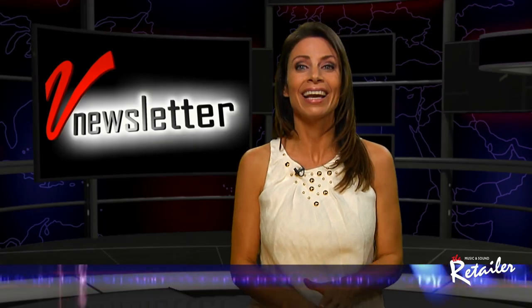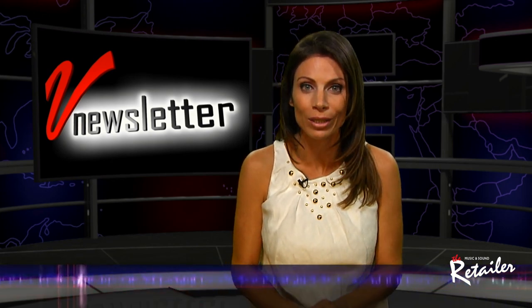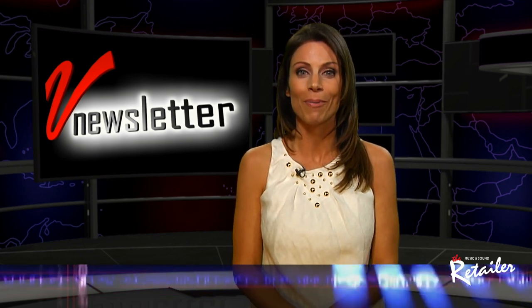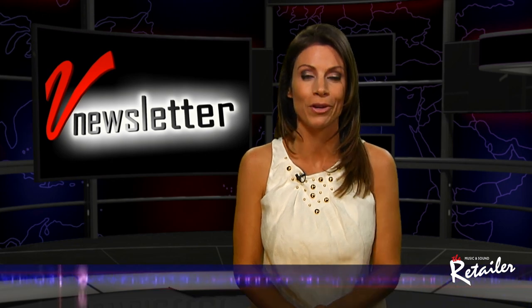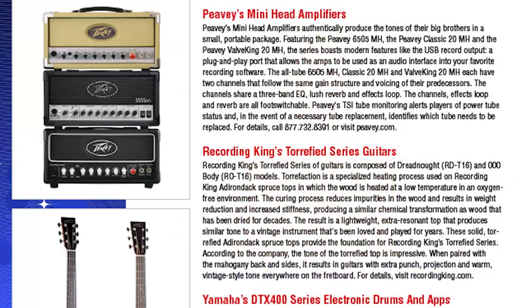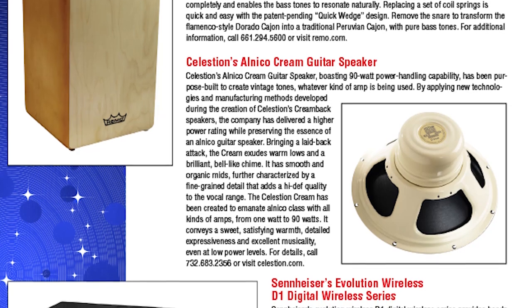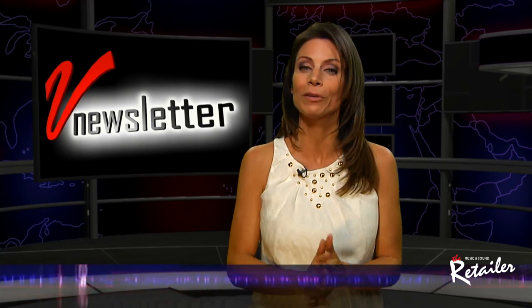Thanks, Dan. I know it's only September, but the most successful retailers know that it's never too early to start preparing for the holiday selling season. After all, December by itself is when some retailers make 30 or 40% of their yearly profits. That's why, in this month's issue of The Retailer, we bring you the annual Holiday Sales Guide — giving you the chance to check out dozens and dozens of products that manufacturers say will be this holiday season's hottest sellers. Make sure you check it out.